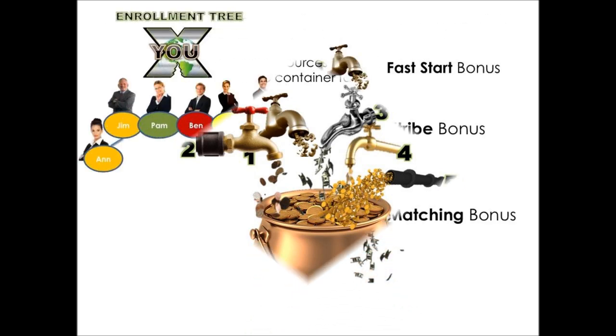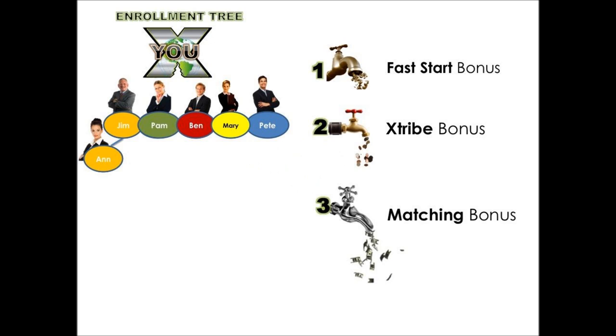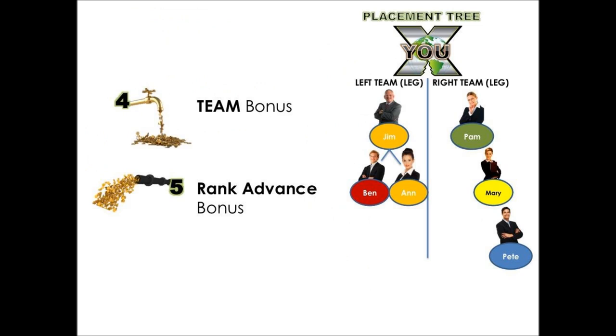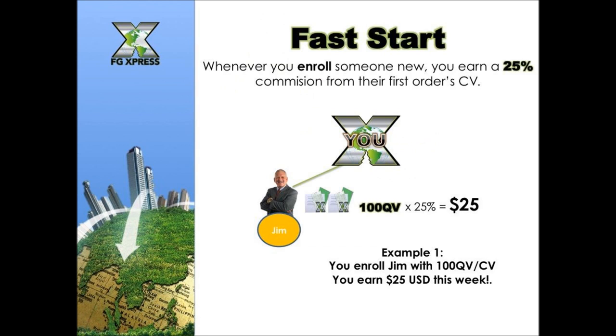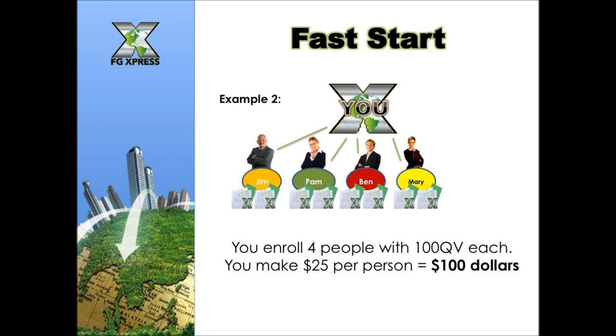Both trees will allow you to enjoy up to five streams of income that operate individually but also simultaneously. For the fast start bonus: whenever you enroll someone new, you earn a 25% commission from their first order. If they order two packs — equal to 100 QV — times 25%, you make $25. Enroll four people at 100 QV each and you make $25 per person, that's $100.